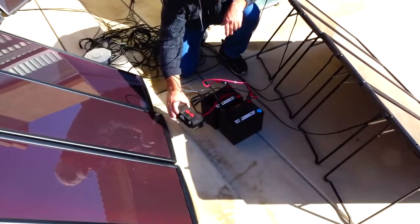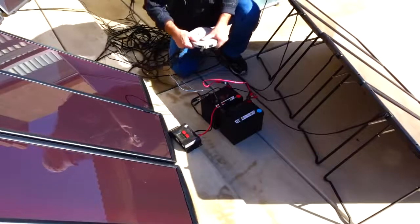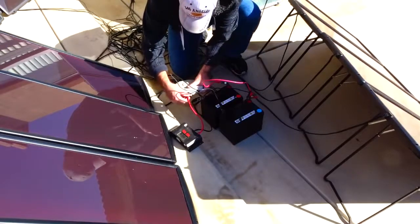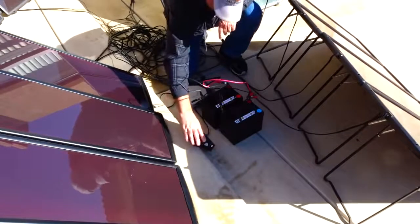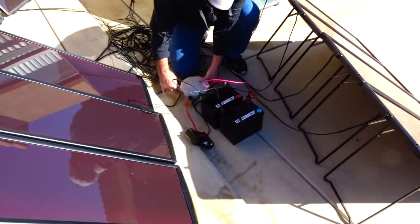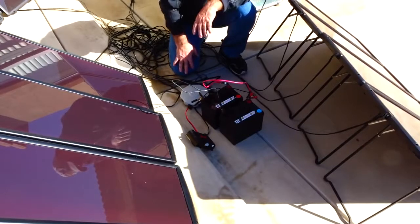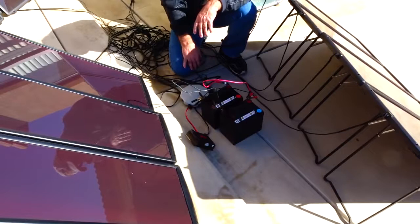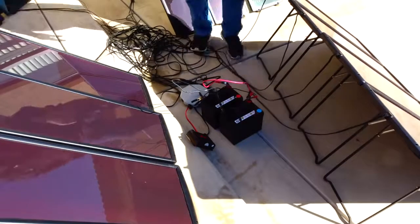The charge controller came on and these batteries are reading about 12.5 volts. Then I hooked up the solar panel output to the charge controller and we instantly jumped up to 13.4–13.5 volts — it'll probably go as high as 14 volts. These batteries are about half drained, so roughly 200 watt-hours are out of them. With about 200 watts of solar input, I'd say in an hour and a half to two hours I'll come back, check these, and then charge the other two.